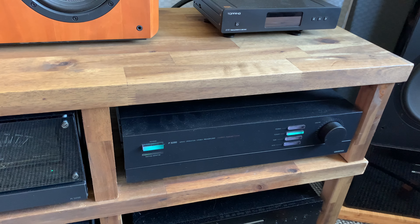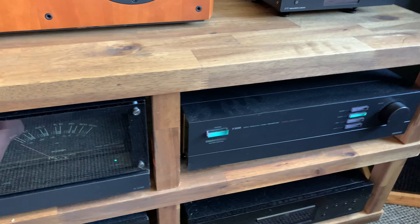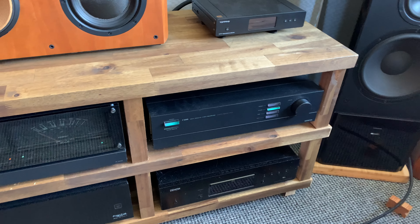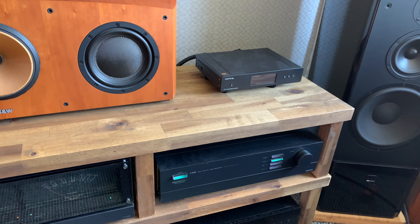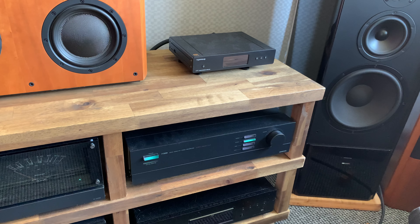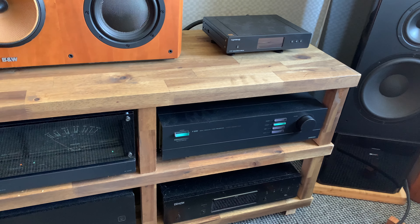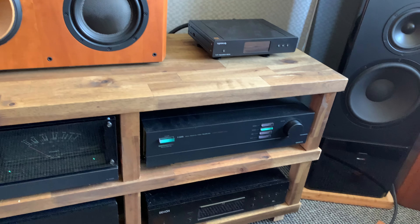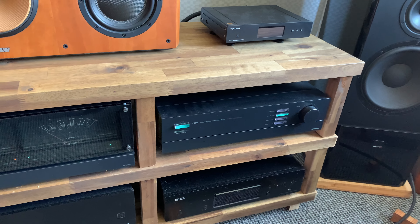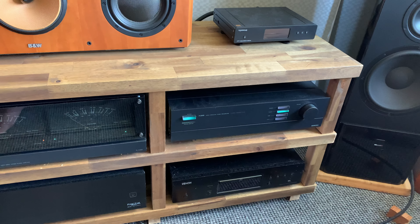I did need to make some modifications. If you know these two pieces, you know they come with wood side panels — and if you look closely, you can see they don't have those anymore. I built this rack specifically to hold as much equipment as possible while still being compact — not too high, not too deep, not too wide. I like that; I don't want a really big console, at least not in this room.